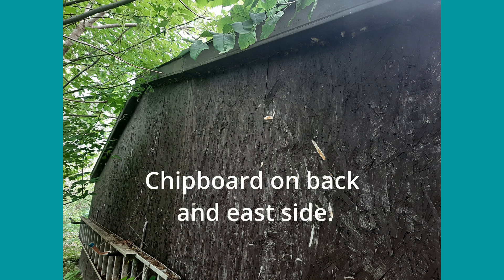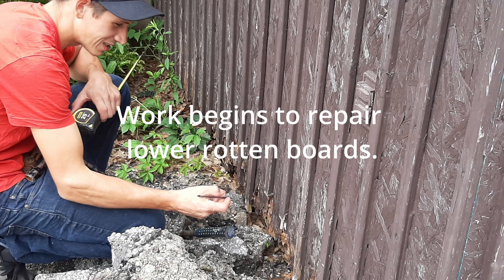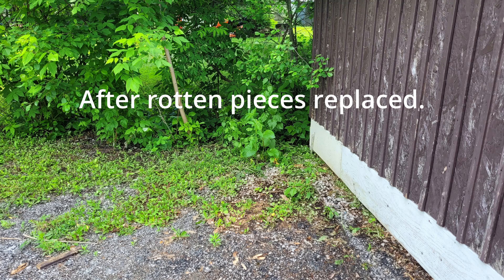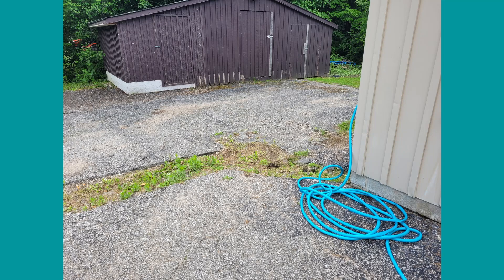After getting other priorities done with my house, I thought it was time to finally start working on the outside. Fortunately, I have sons that are quite handy. So all the lower sections were cut out and the rotten chipboard and wood was removed and replaced with some good plywood that had been salvaged from another project.